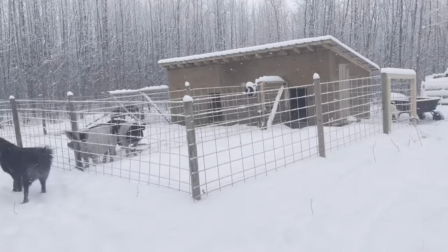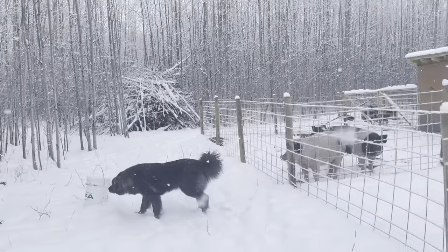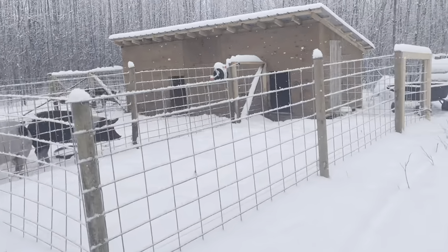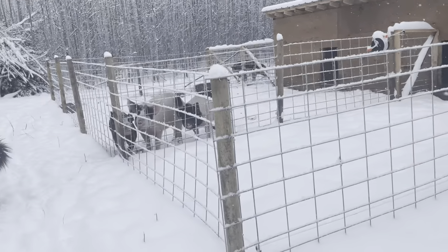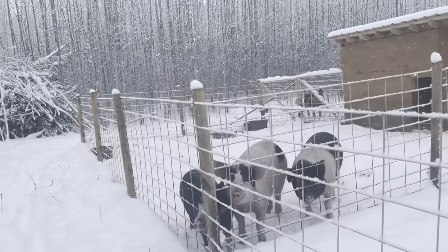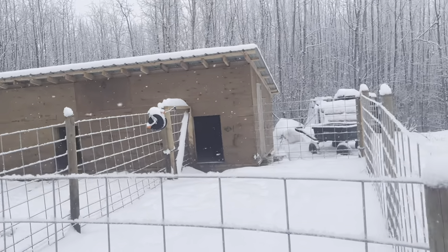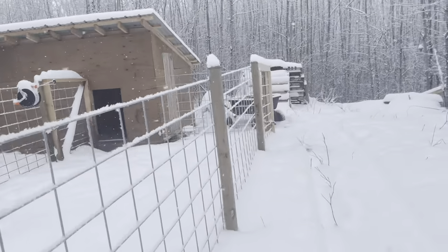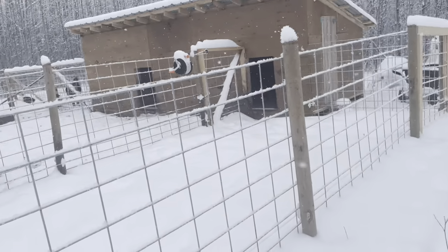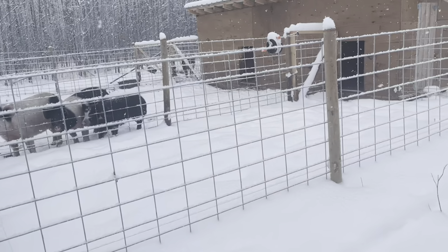We cleared all this spot out, all the trees out. That's our big burn pile. It was a lot of work. Cole and my grandpa and myself did all that. And then Cole and my grandpa basically built this pig barn by themselves in like three days — it was amazing. And then Cole and I pounded all these posts by hand and put in these hog panels.